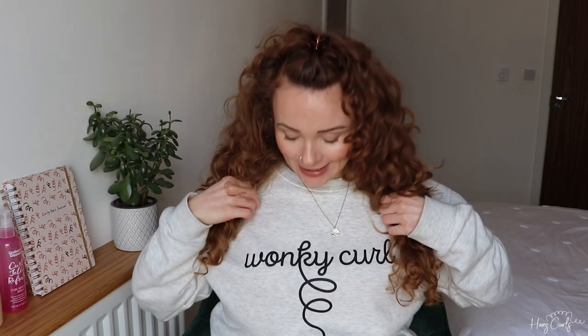By the way, how cute is this jumper I'm wearing? It says 'Wonky Curl Club' and it was designed by Marisa's Curls, my curl friend over on Instagram and YouTube. I'll put a link in the description bar for you because I just think it's so cute.